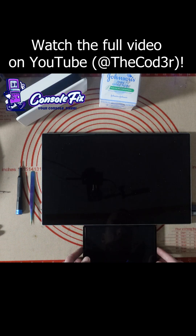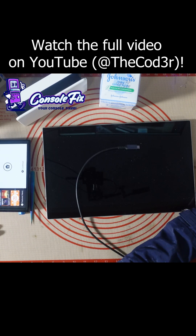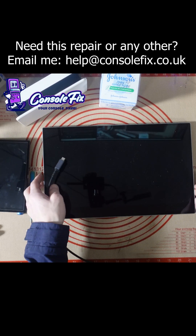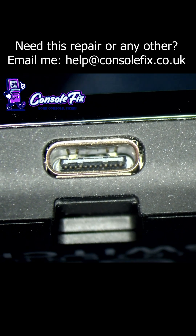Display has gone off but there's no signal, which obviously isn't normal. Let's have a look at the port itself — that looks absolutely fine.